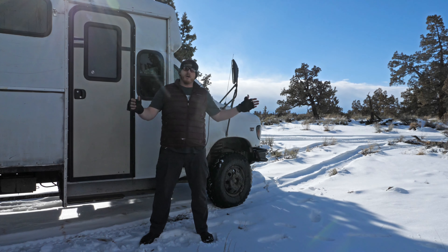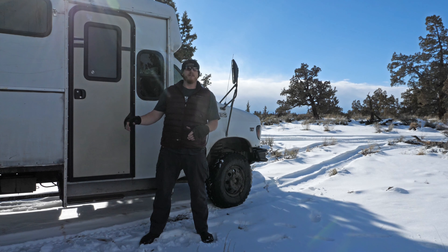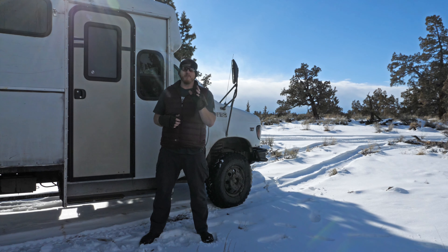Hey guys, Wandering Beast here. Welcome to our winter wonderland — we're on a quick little trip. Hopefully the wind isn't too bad; there is a storm brewing to our south. I'll put in a quick shot of what they expect to see, but we are going to cut this last trip one day short.